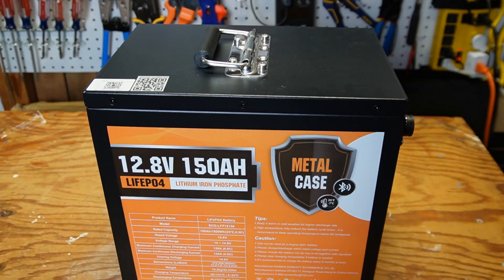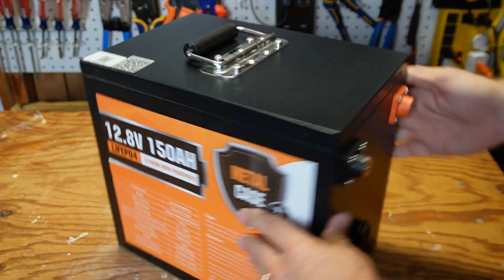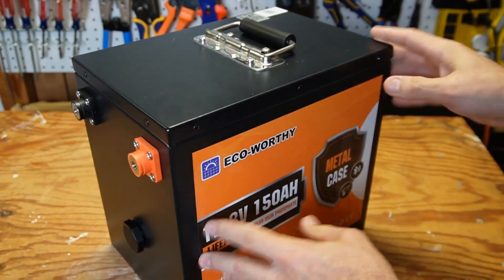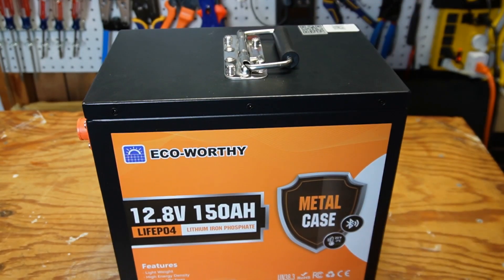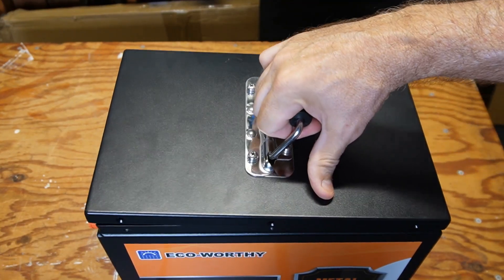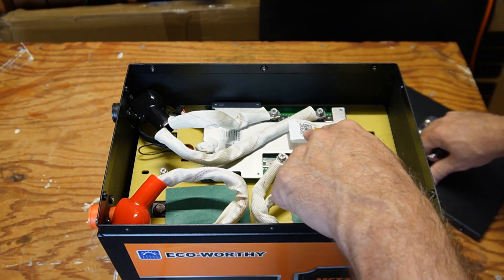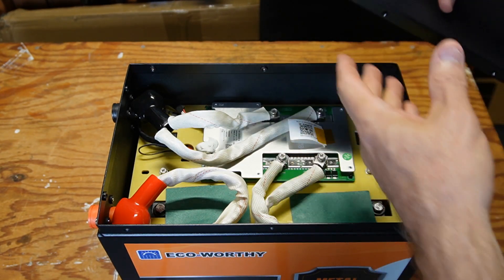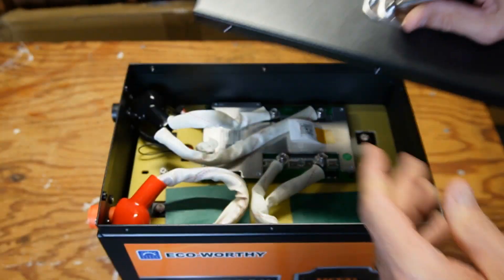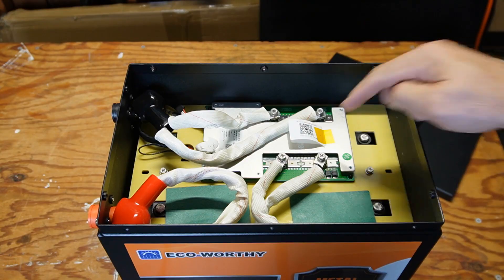I'm getting ready to open this battery up. It looks like there are just three screws on each side and two screws on each end, so this should be one of the easier batteries I've ever gotten into. I got the screws out and the lid just came right off. The first thing I see here is the QR code that seems to match what's on the lid — I'm assuming that's for downloading the app and the MAC address of the BMS.